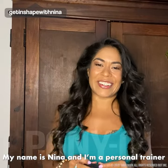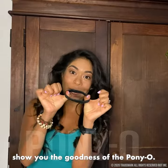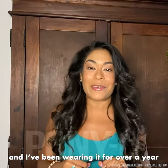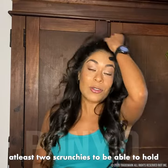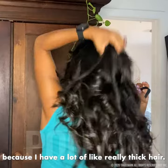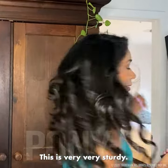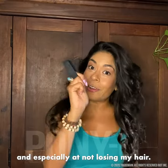My name is Nina and I'm a personal trainer, and I'm making this video because I want to show you the goodness of the ponytail. I've been loving this thing and I've been wearing it for over a year. I used to have to always put at least two scrunchies to be able to hold my hair up because I have a lot of really thick hair. This is very very sturdy and has helped me out so much, especially not losing my hair.